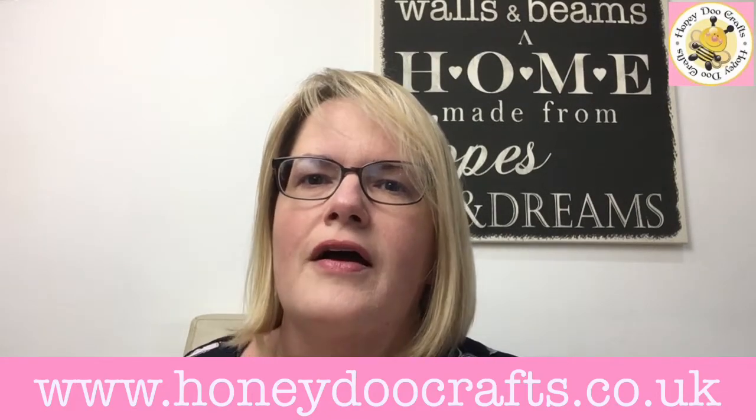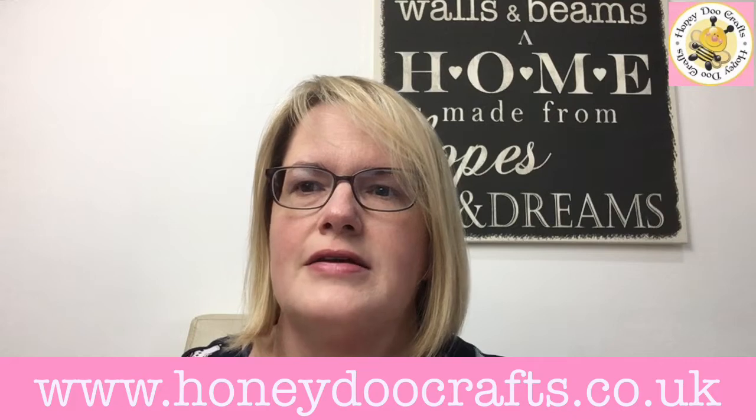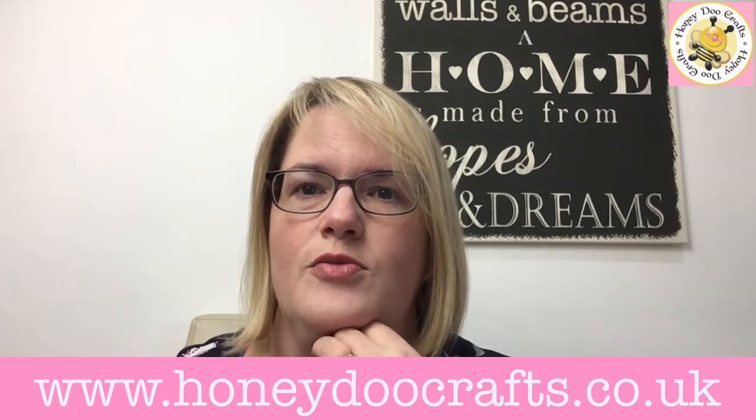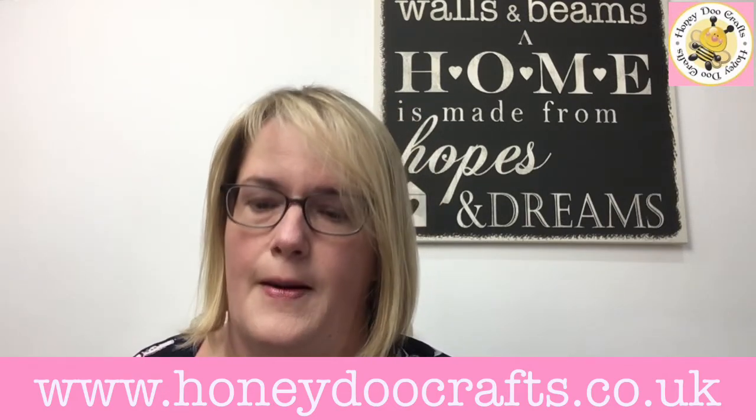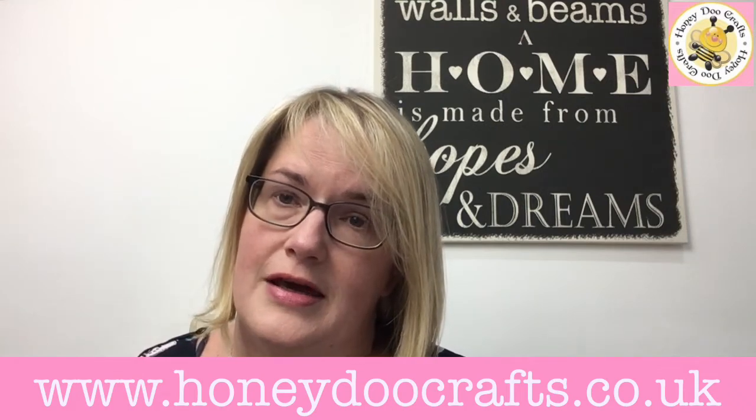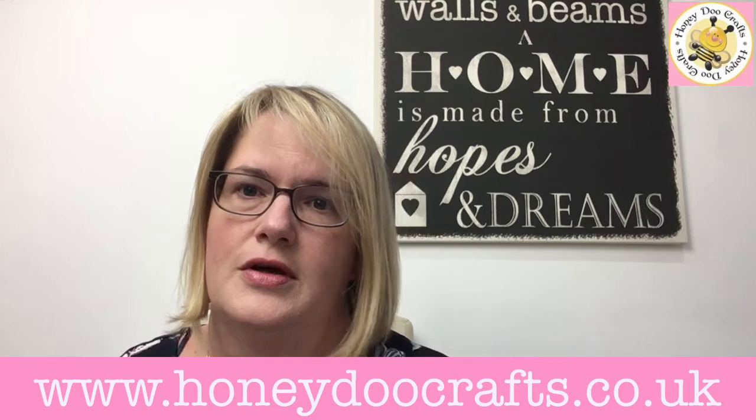Hi, it's me again. We're doing another couple of videos over the next few days with more ideas on what to do with some of our Honeydew Craft products. Today we're going to use the Stitch in Time stamp and die, as well as our paint splodges, some oxides, and the mesh stencil.